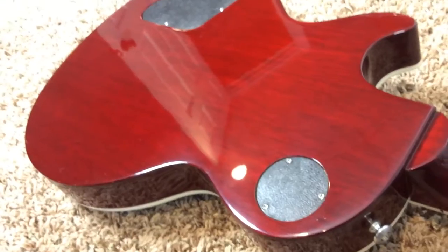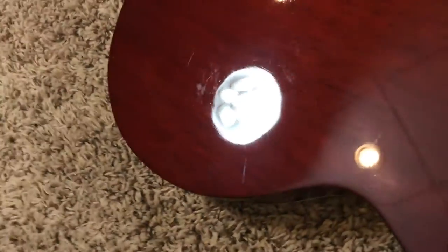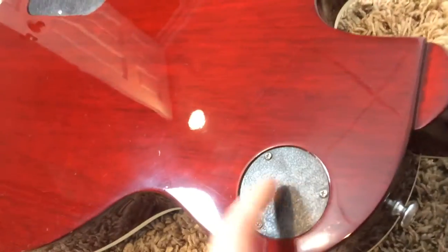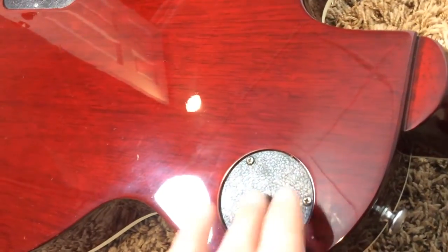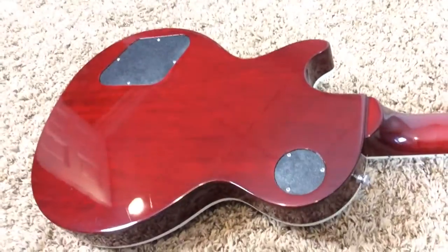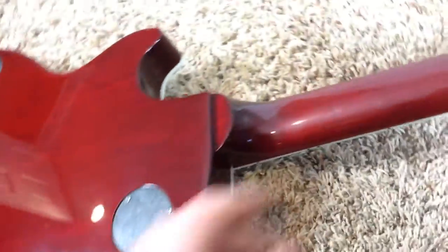Gorgeous wood grain here and the back's pretty clean. Going over this with the light — just the usual light wear from a belt buckle. I'm not sure why Gibson went to these reptilian scale backing plates, but they did. All the other ones I've seen had them too. So that's quite an interesting thing they've done there.